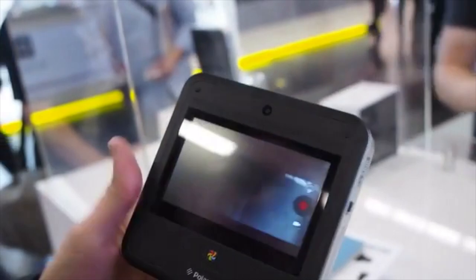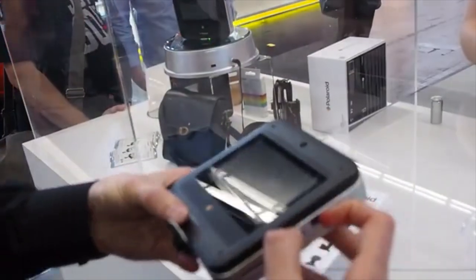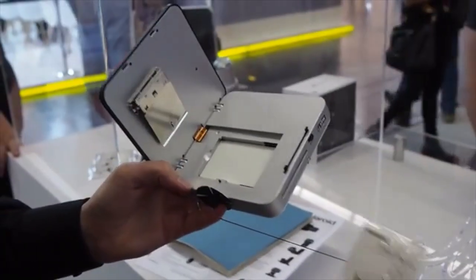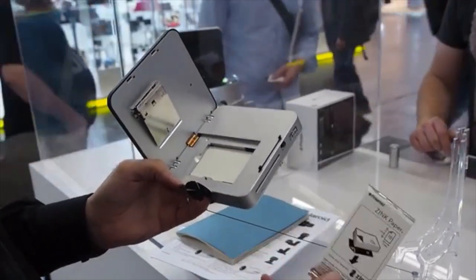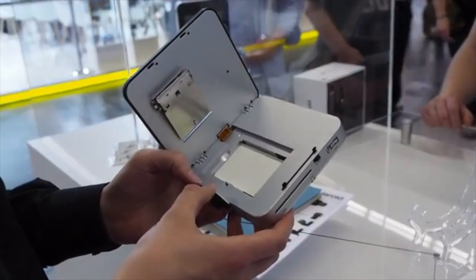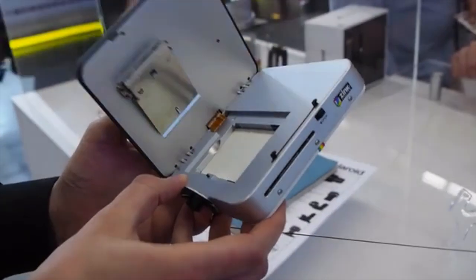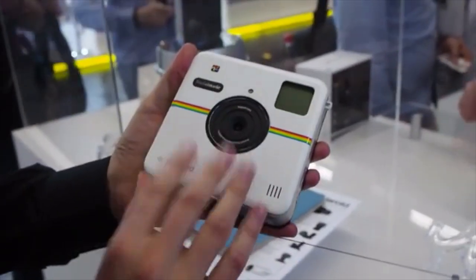That's probably not the most interesting part of this device, because not only will it take digital shots and upload them to all social media, but if you pull this open — and this is a pre-production prototype — it will actually print on little two and a half inch sheets of Zink paper. It's basically an old-school Polaroid mixed with a new-style social smartphone camera.